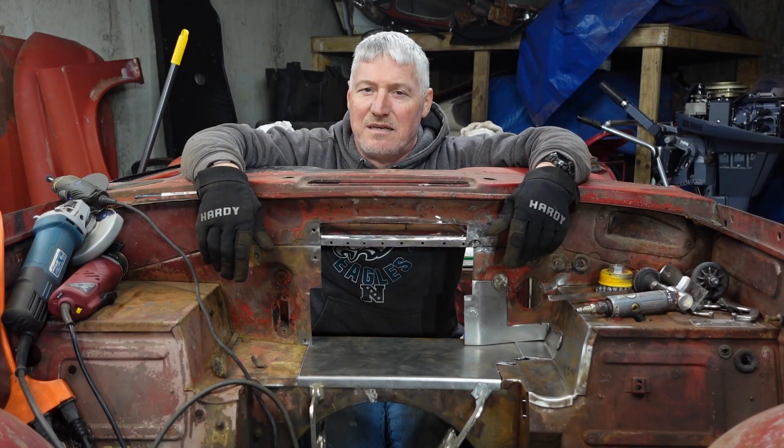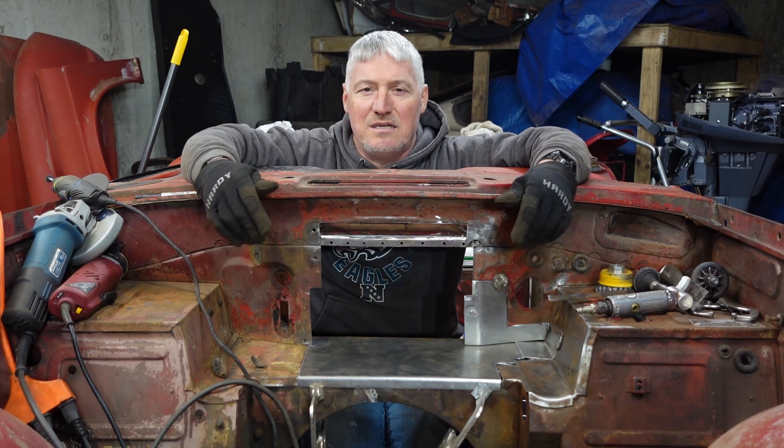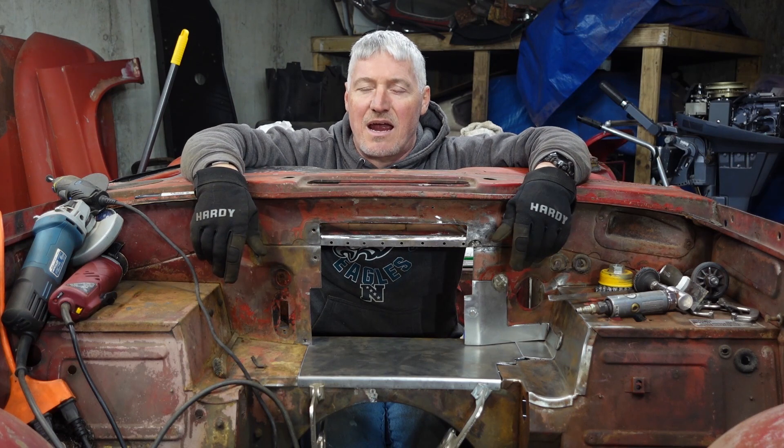Hey, welcome back to Roundtower Restoration everybody. My name is Chris Fisher. I'm sitting in my 1964 Triumph TR4. You can see here that I've got some more shiny new metal — battery box floor, some more parts for the firewall. Stick around, I'll show you what I've done.